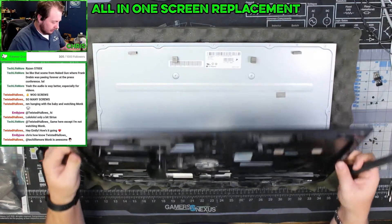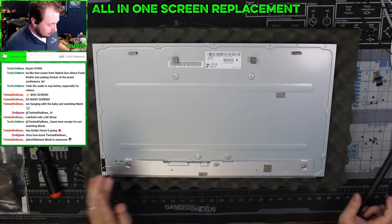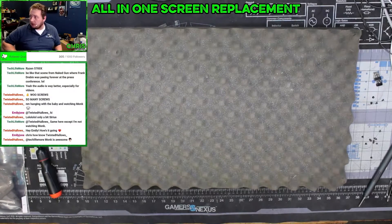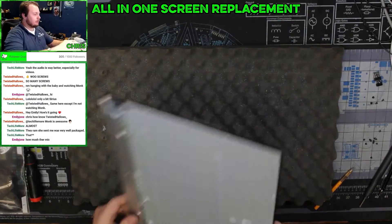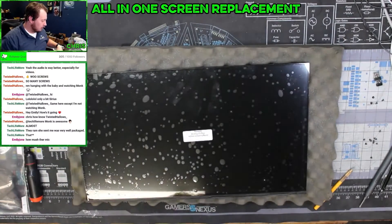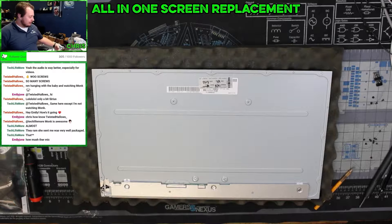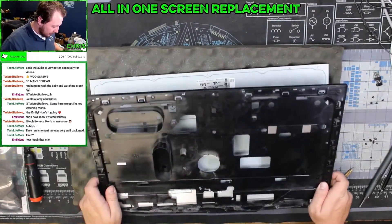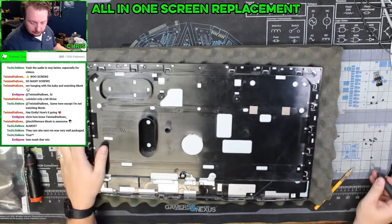Now that we have this off, we are going to check to see if the one that was shipped to us is the correct one — and there we go with our fresh new part. Unfortunately, this is one of those situations where I can't test this screen without partially putting this back together, so we're just going to assume it's going to work and put it back together. If it doesn't work, then we take it apart.